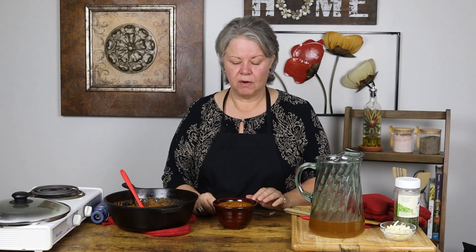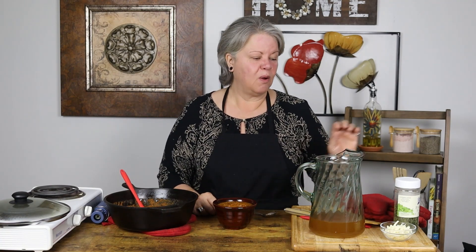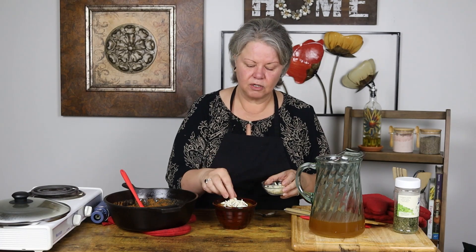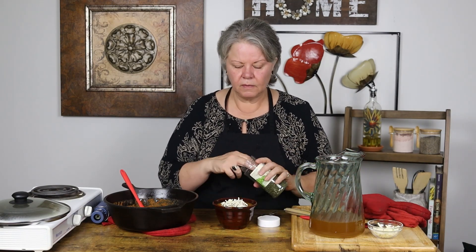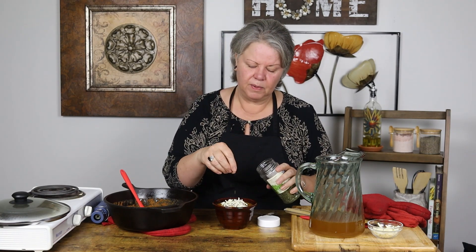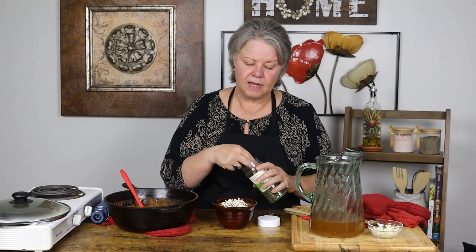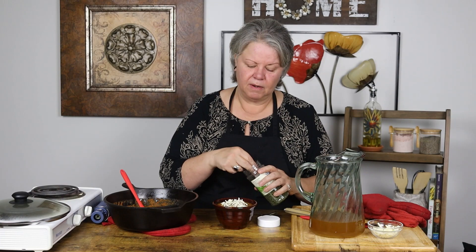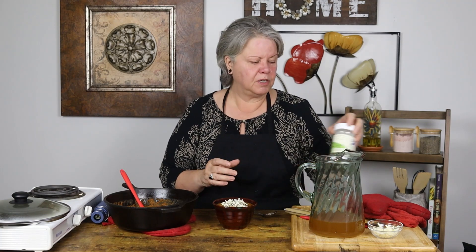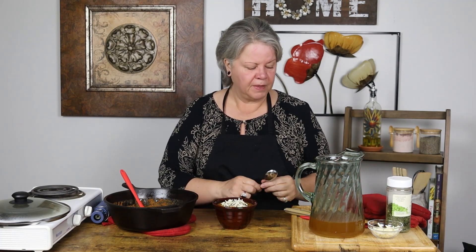I adore topping this soup with some sour cream, but I just went to the fridge and mine is bad. So I'm going to put a little bit of mozzarella cheese on here for some color, and then just a tiny bit of parsley on top of that. This is all about the color and it'll be delicious, but if you have sour cream, go for the sour cream. I think I might add just a couple of crushed red peppers on there too, and then I'm going to get a picture.